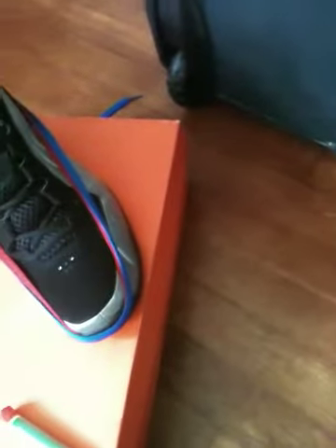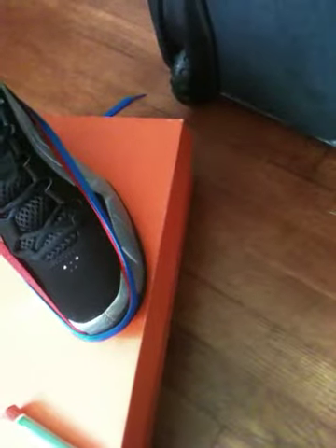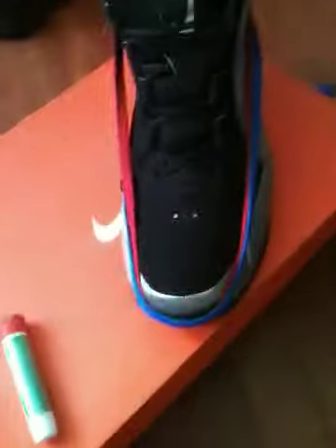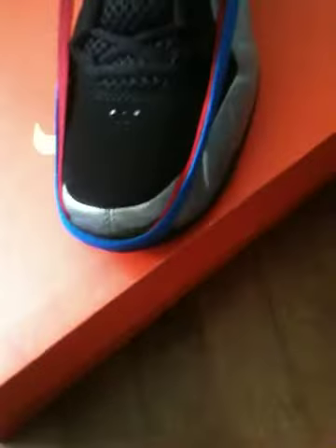So I was looking online on YouTube and stuff like that. Shout out to Restore My Sneakers — it's a sneaker restoring channel on YouTube — and they showed me how to re-glue this part right here.